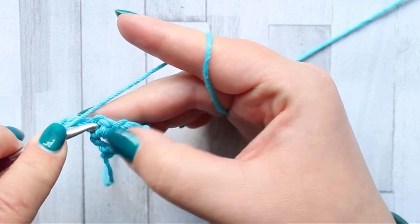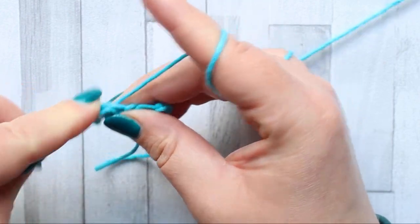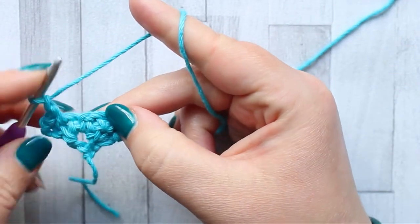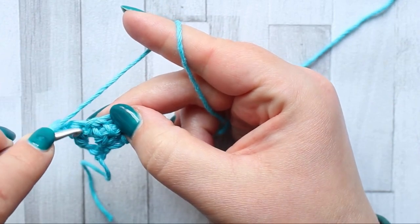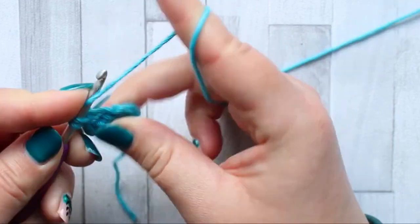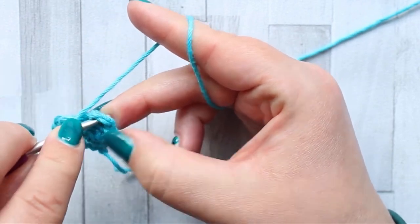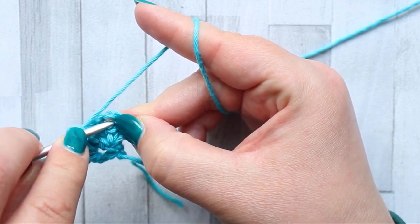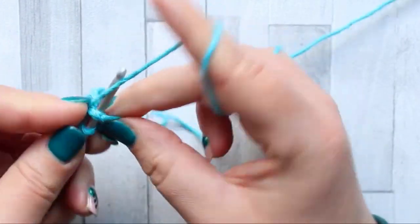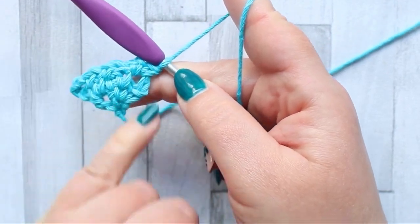Then into the chain space between those two single crochets — that's the chain one space — make a single crochet and then chain one. Skip to the next chain space; that's the chain one space in between. Again make a single crochet, chain one. When you get to the end turning chain space, that's the chain three space — make a single crochet, chain one, and another single crochet. That adds stitches to the row, so we start getting the expansion.